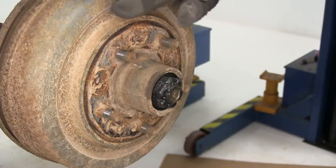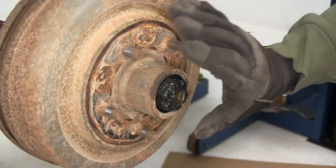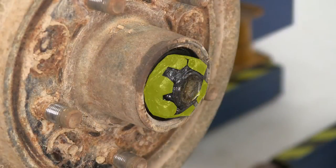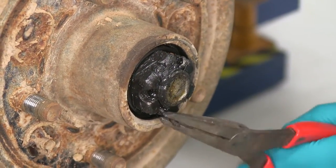Now we will be replacing the whole drum assembly, the bearings, as well as the lug nuts, and the dust cover. We will need to save the castle nut, and there is a flat washer behind it. Now in order to remove the castle nut, we'll need to take this cotter pin out right here.